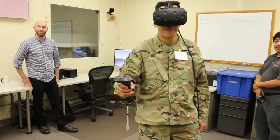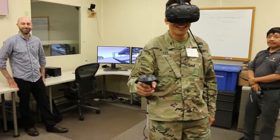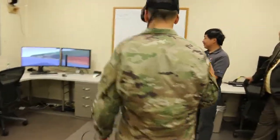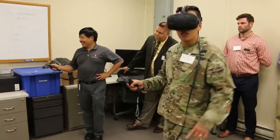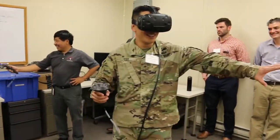We want you to do a 180 degree turn, sir. There we go. You see anything now? There's all stuff over there, it's all over there.